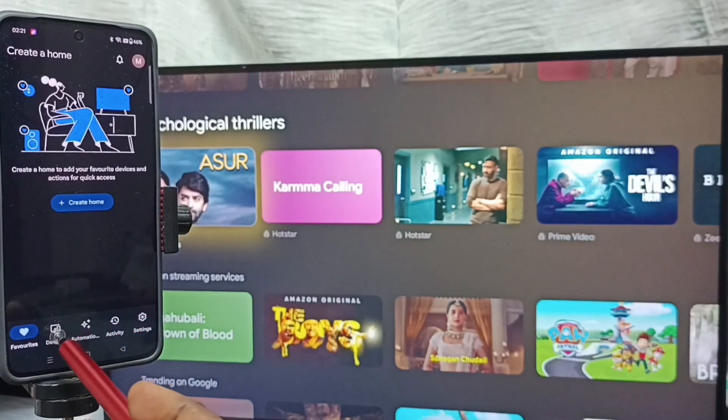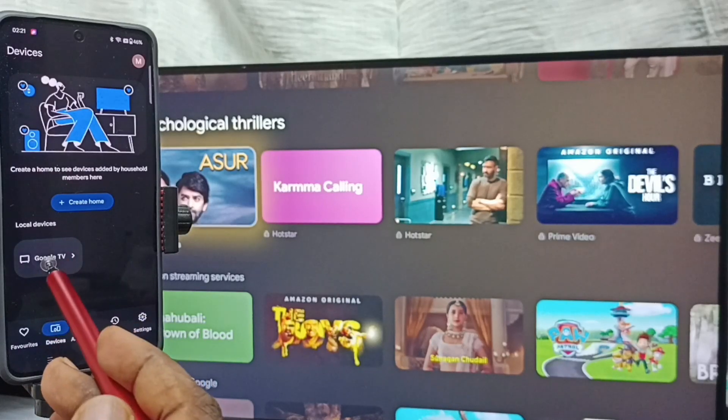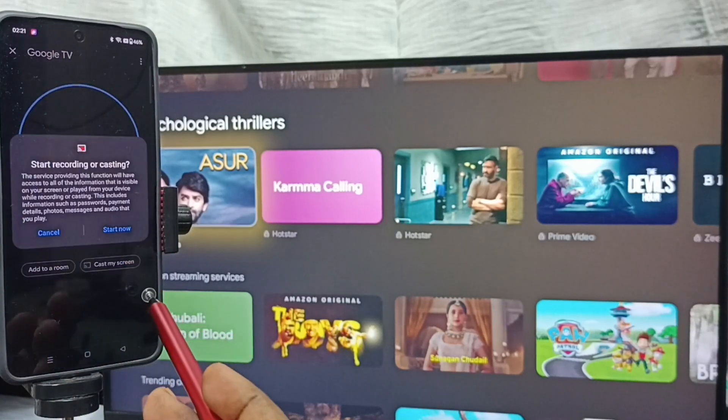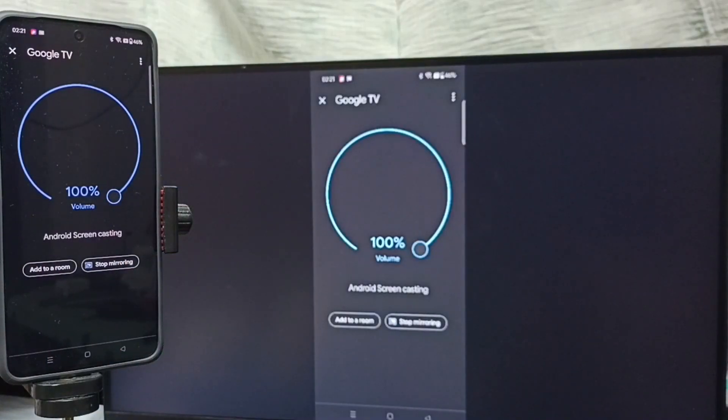Tap on the Devices tab. You can see the Google Home app has detected the Google TV on the same Wi-Fi network — tap on the TV name. Then tap on Customize Screen, tap on Cast Screen, tap on Start Now, and tap OK. It's working.